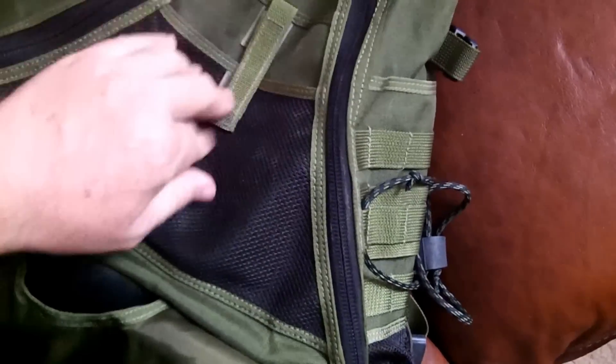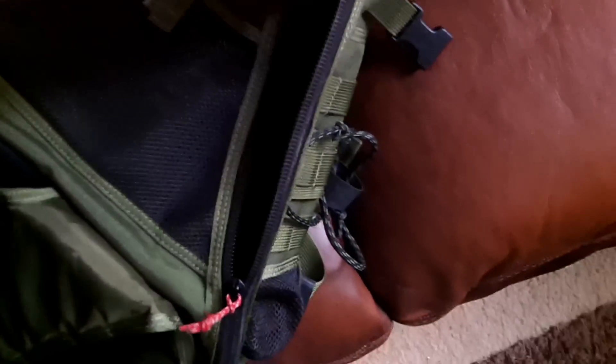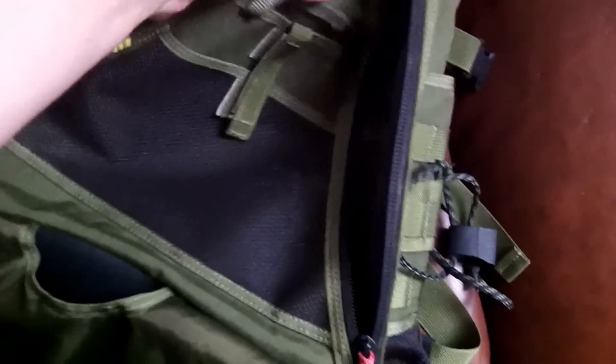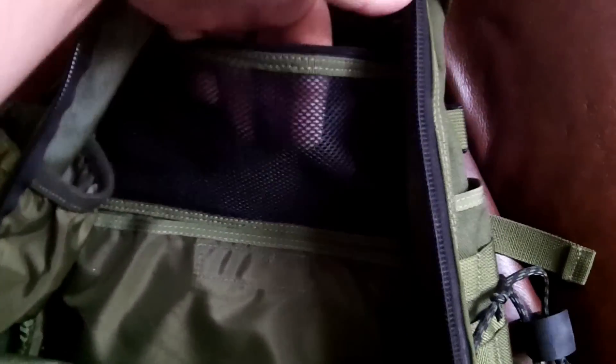There are two nice pockets that velcro closed, a really nice large insert pocket, and a nice deep webbing pocket right there. It's a great bag — I will miss it dearly. There's also an inside pocket here.